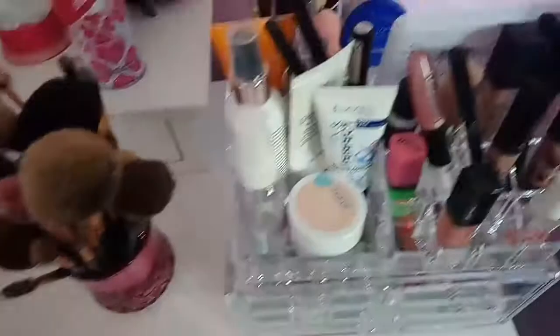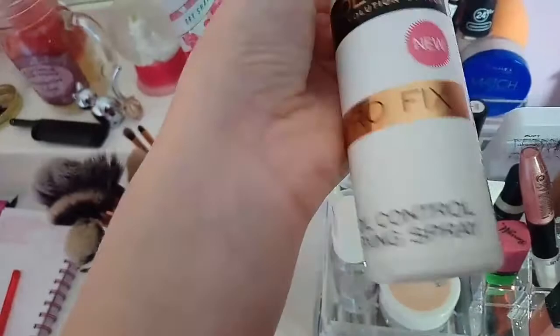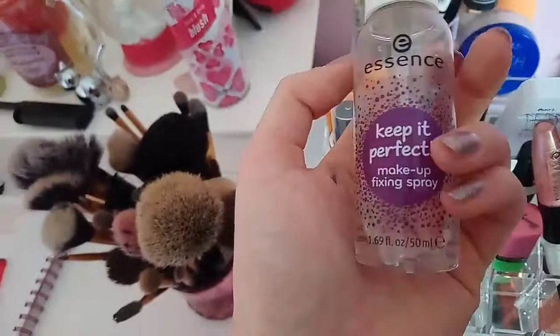Now this part is where all my primers and setting stuff are. This is my Revolution Pro Fix Oil Control Fixing Spray - there's not much left but it's quite good for oily skin. And this is my Essence Keep It Perfect Makeup Fixing Spray - this is really good, it has a really nice mist to it.